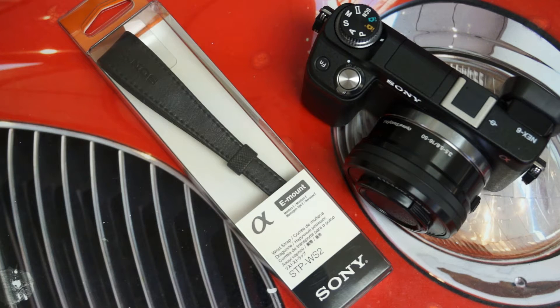Hey everybody, Ed here with the Digital Digest, and today I wanted to share a quick unboxing and first look at the Sony STP-WS2.